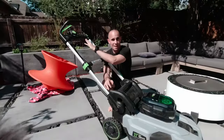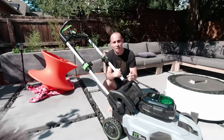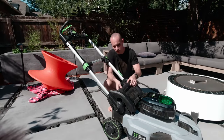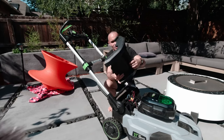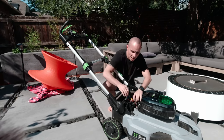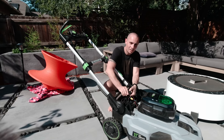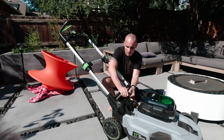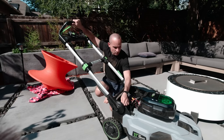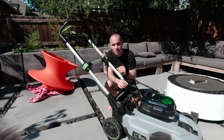After taking apart the main handle and that section, I noticed everything was working properly — engaging those relays manually had no effect on the mower turning on and off. So then I found the third relay. If you pull this cover off — I think it's six or eight screws — you have this relay inside, and you can hear that click when it engages. If we engage this and press the power button while pulling the lever back, we can test it.